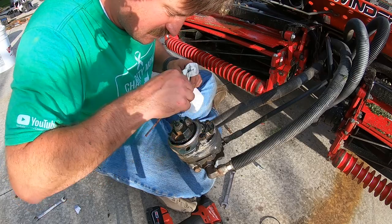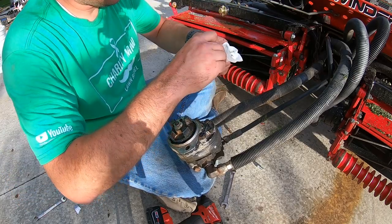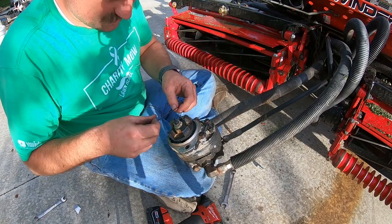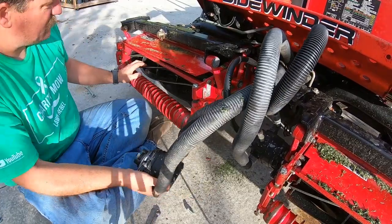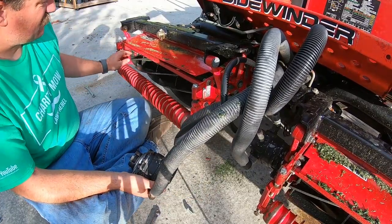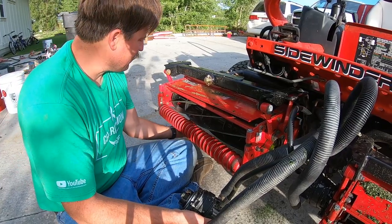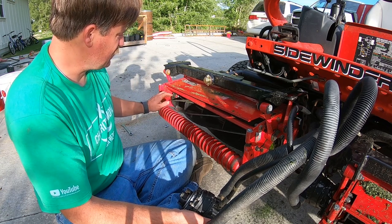I'm getting all the grass out of there. There's this little seal here — an O-ring seal that goes here like that. So I took this motor off so I could adjust the reel right here. I kind of bumped into the concrete with the bed knife.